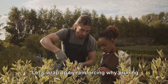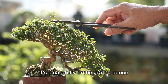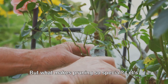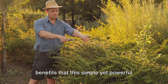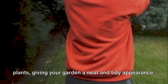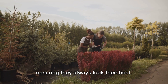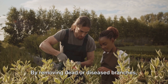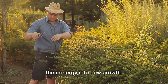Let's wrap up by reinforcing why pruning is a game changer for your garden. Pruning is not just about trimming away branches and leaves — it's a carefully orchestrated dance between gardener and plant, a process that can transform your garden into a verdant paradise. Firstly, let's talk aesthetics: pruning helps maintain the shape of your plants, giving your garden a neat and tidy appearance. But it's not all about looks. Pruning also promotes the overall health of your plants by removing dead or diseased branches, stopping the spread of disease and pests, and allowing your plants to channel their energy into new growth.